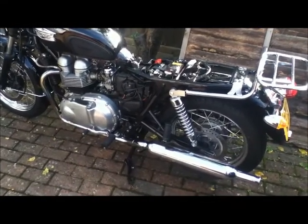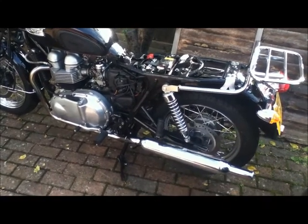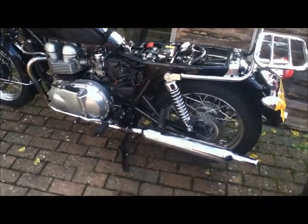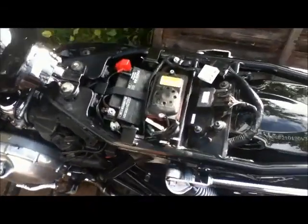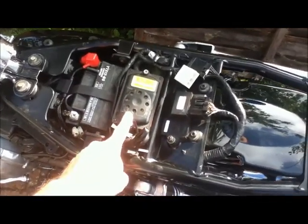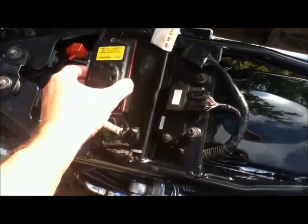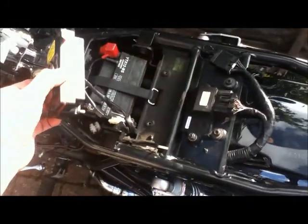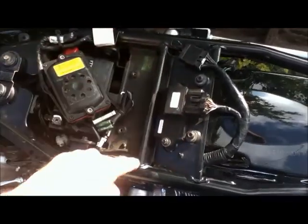This is my 2003 Triumph Bonneville which I've had for about a month and a half, and I want to fit the cameras to it. Under the seat there's absolutely no stowage, but what I've realised is that this unit — the factory fitted alarm — actually isn't connected. I've undone it and can completely remove it from the bike, giving me a space to put the camera.